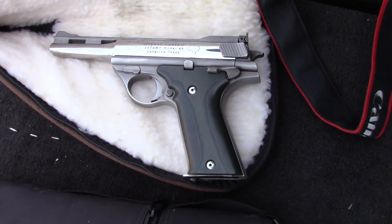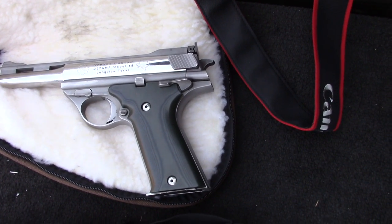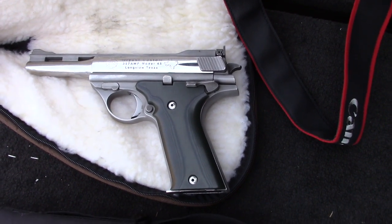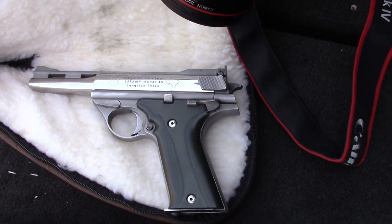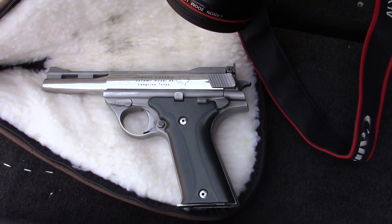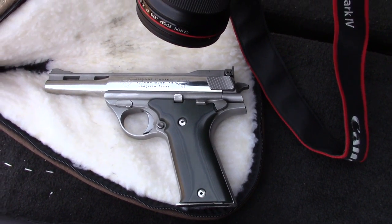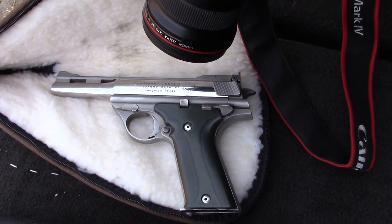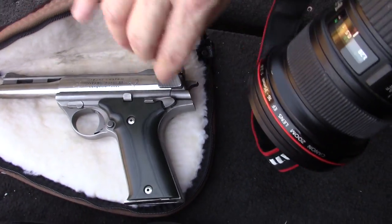This is a very special one here — a Bryant Custom 357 AutoMag barrel. How long is the barrel on this? That was made from an 8½-inch — it's a cut-down 8½-inch barrel, about four and a half inches long. A gunsmith in Longview, Texas made this barrel up. Beautiful — William Bryant.